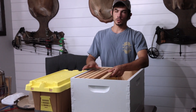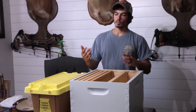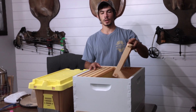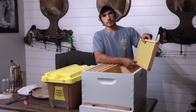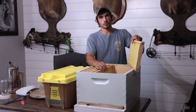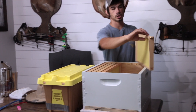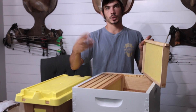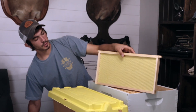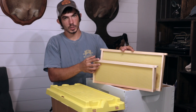Now we're into the brood box. It's also a 10-frame box, and ours is a deep box — you can use mediums or deep; different people use different setups, but we prefer the deep and think it's great for someone starting out. Inside our brood box we use foundation frames, which allow the bees to start building their comb a bit quicker. There are other types — frames with no foundation — and they also make top bars where the bees build their comb down from a single bar on top. Here you can see the difference side by side between a deep frame and a super frame; they're much different in size.